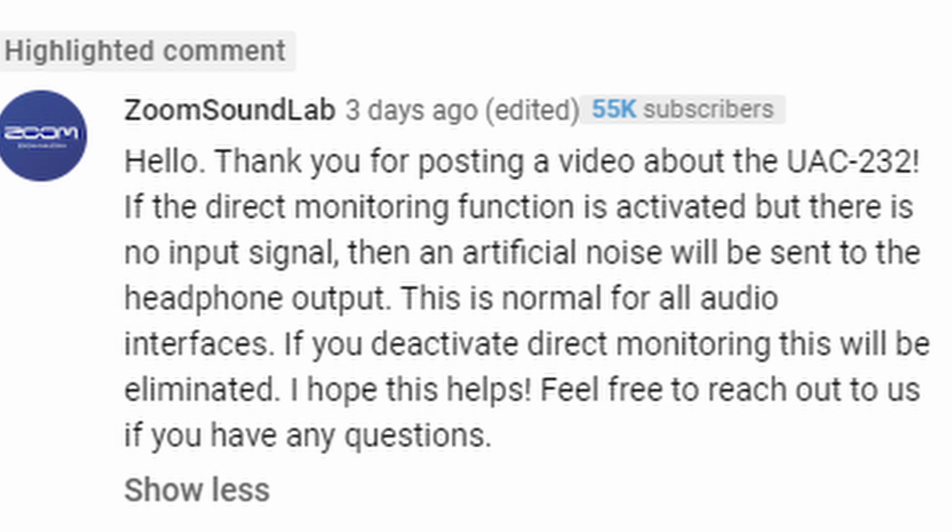I personally had issues with the headphone out, especially when using the Shure SM7B. I'd hit direct monitor and crank it up a bit to hear myself back — I always like to monitor my own voice when recording. Zoom commented on one of my videos saying that if the direct monitoring function is activated but there is no input signal, an artificial noise will be sent to the headphone output, and that this is normal for all audio interfaces — deactivating direct monitoring will eliminate it. I want to direct monitor what I'm recording and not some extra hiss that I think is going into the recording. When I first got the device, I thought all of that was going into the recording — thankfully it is not.